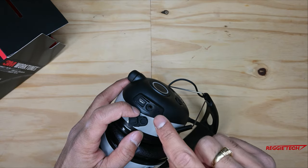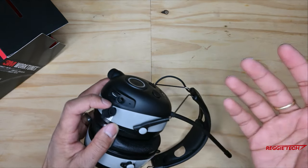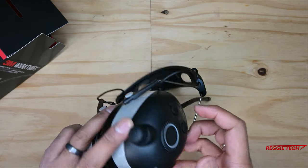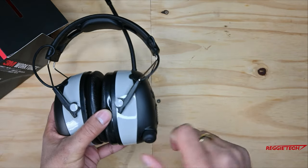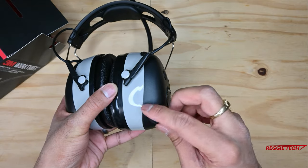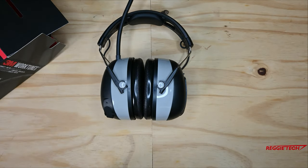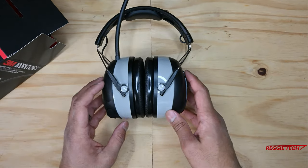You can use a 3.5mm headphone jack with this — you'll just need to get an aux cable, which didn't come in the box. There's also a mic cutout hole and a power button — a nice big, hard-to-miss button that actually clicks. That's pretty much it for the product itself. Now it's time to get this battery charged up, test it out, and see how it works.